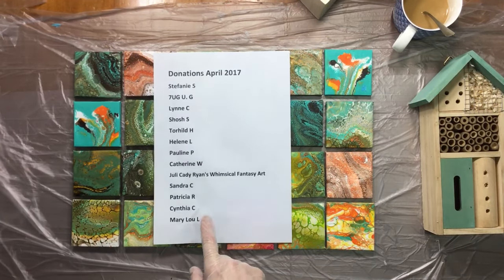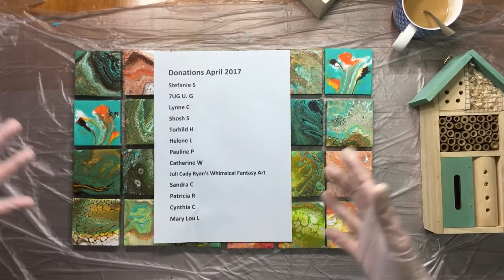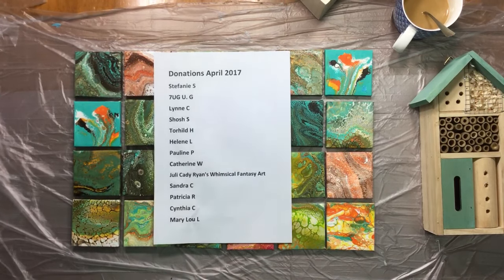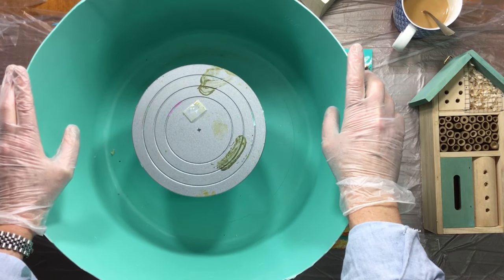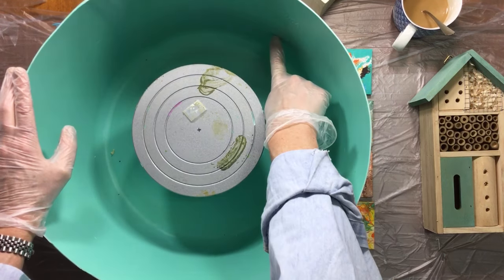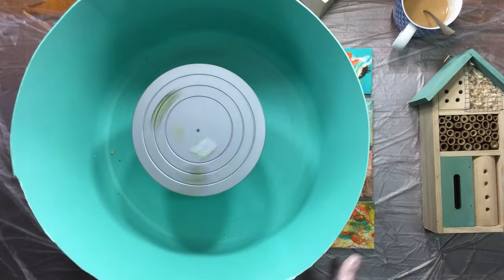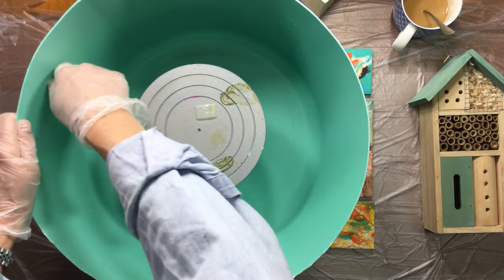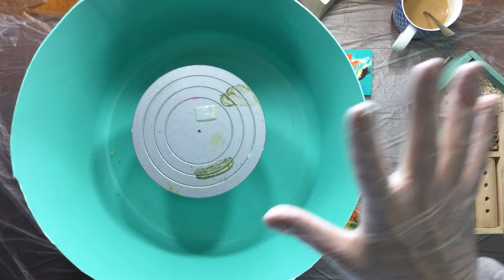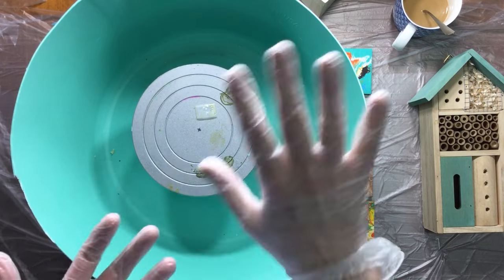So, what you see down here is the donations for April, and I'd like to thank everyone, because I've already put your money to good use. I have bought this. This is my spinner thing now, but I bought — it's from the USA actually, because it says 4 gallons, 2 gallons — it's a sort of a catch thing for all the paint splatter.